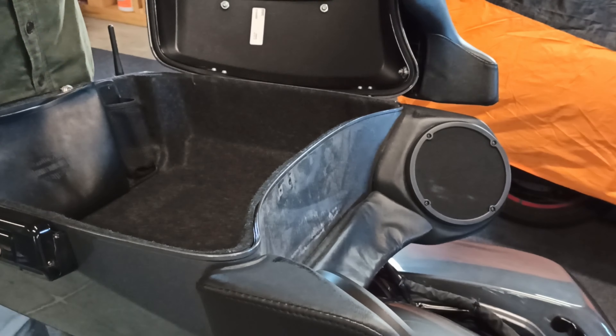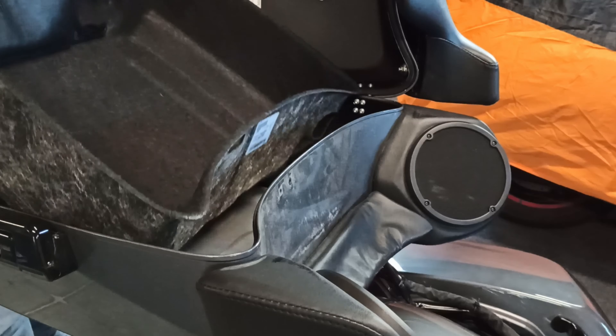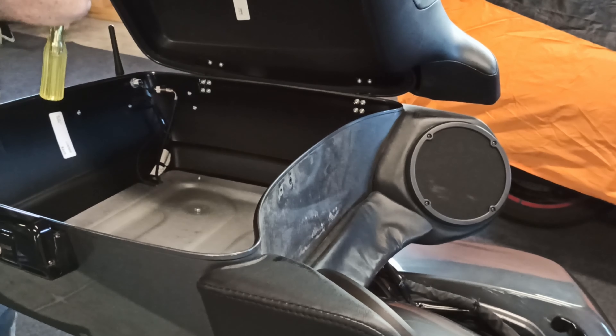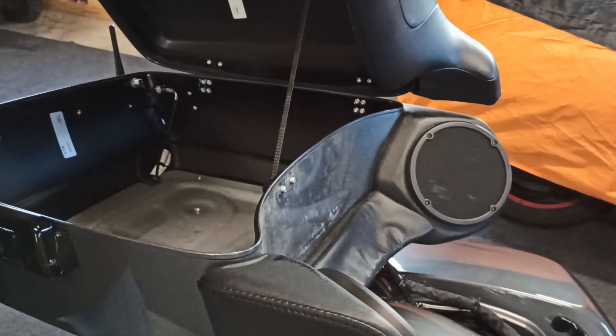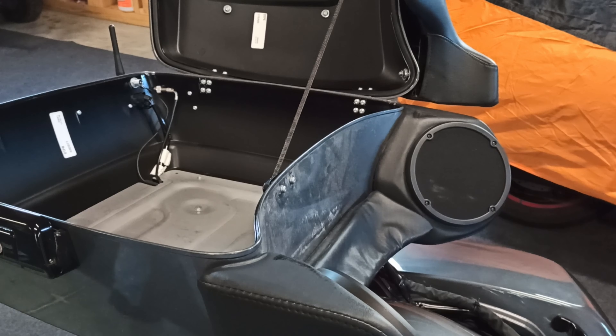Remember, once you take out these torx screws your tour pack lid could fall, so hold on to it. The tour pack can just swing, so just keep that in mind. Once the liner is out, put the screws right back in to help hold the lid, and then set the tour pack liner off to the side.